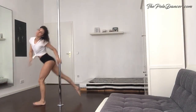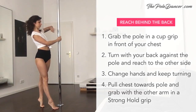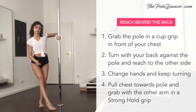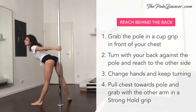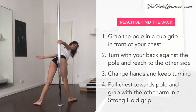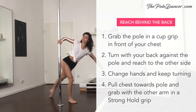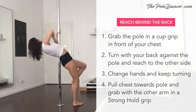The next move is called the reaching behind the back transition. Grab the pole in front of your chest in a cup grip. Slide down your hand while turning with your back against the pole and reaching with the other hand to the other side. Keep your hips close to the pole and your upper body out. Release the first hand and continue turning in the same direction. Use your biceps to pull your chest back to the pole and grab with the other hand in a strong hold grip. Lean back.